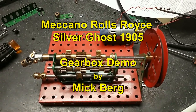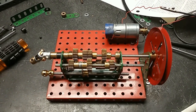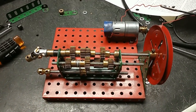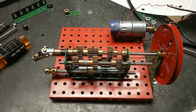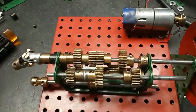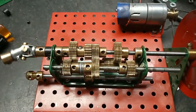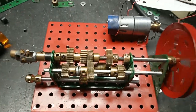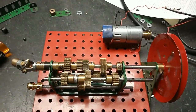This is the gearbox from the 1905 Rolls-Royce Silver Ghost, with a few changes to make it work almost reliably. Here it is in first gear, and that gives a reduction of — I think it's 1.3 to 1.